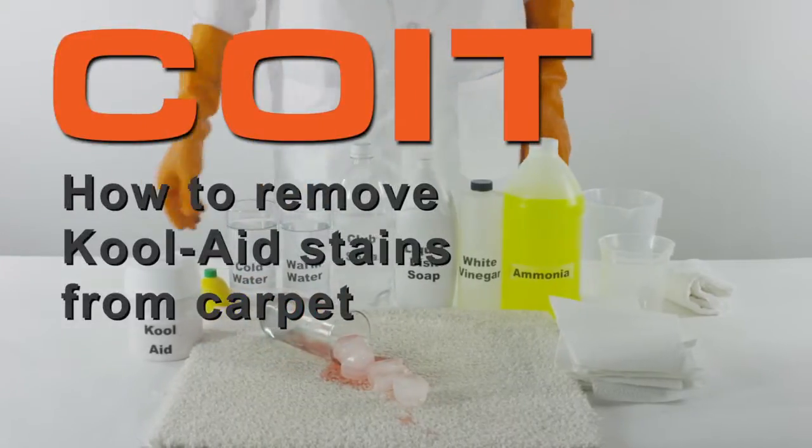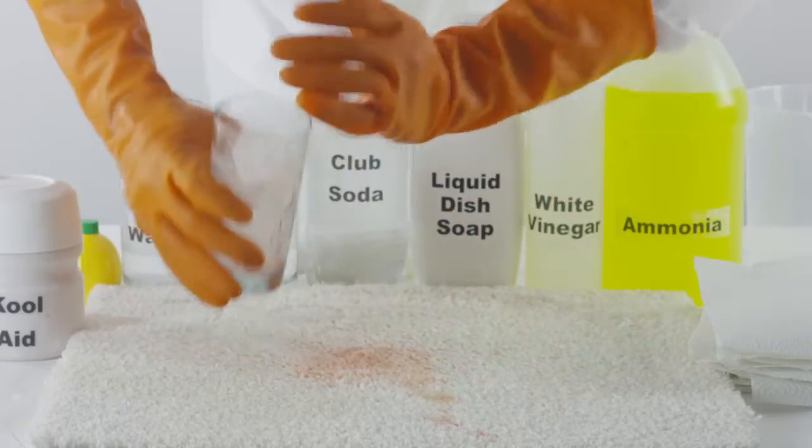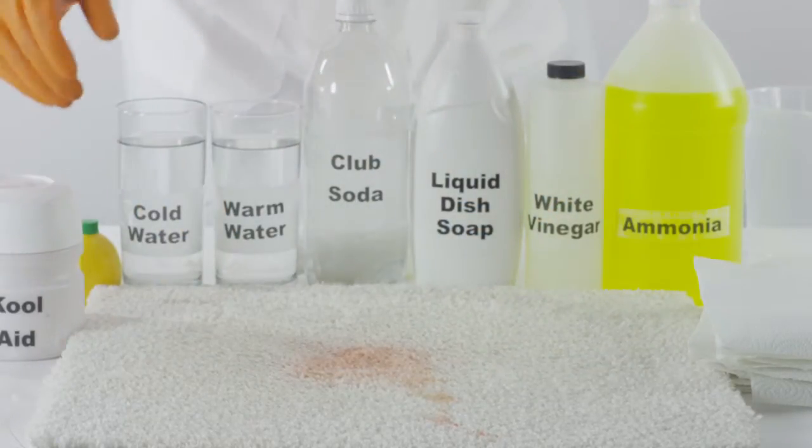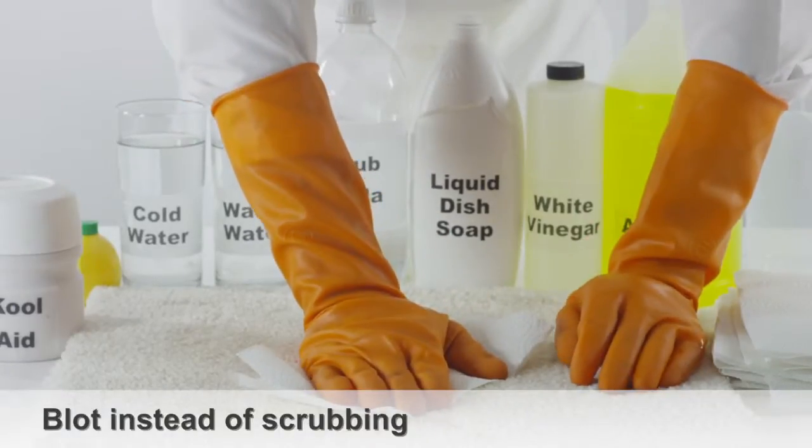How to remove Kool-Aid stains from carpet. Upon discovering the Kool-Aid stain, use a few clean paper towels to soak up any Kool-Aid. Do your best to blot the Kool-Aid stain instead of scrubbing.